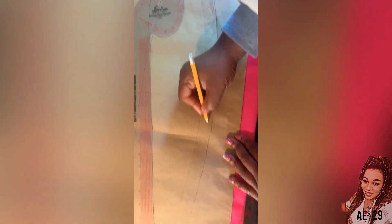I normally add about one inch seam allowance because when we're using Ankara, it's not a stretching fabric. So if someone puts weight or loses weight, at least we can adjust — we have that allowance.